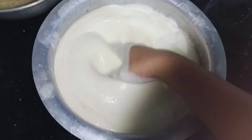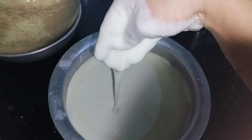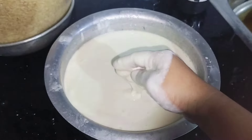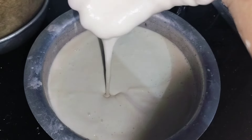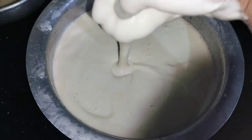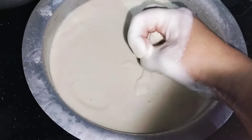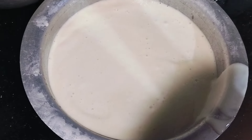If you do not mix it up, mix it up. Once you mix it up, let's mix it with a little bit more. Now let's mix it with a little bit.